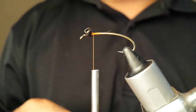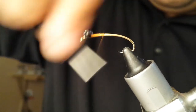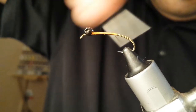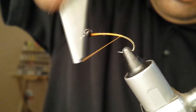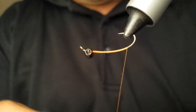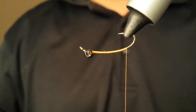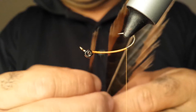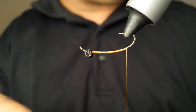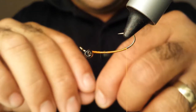I would usually super glue them but I'm out of super glue right now. So we're going to go ahead and take our thread all the way up, and now we're going to turn this around. We want to take some pheasant tail fibers, pull them 90 degrees, and just strip them off. I'm going to start building the head here.